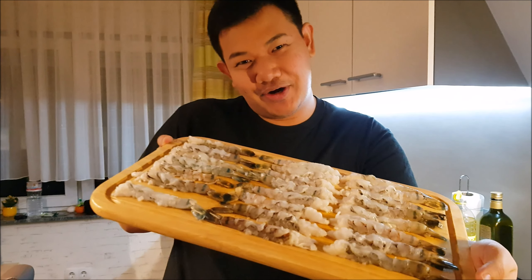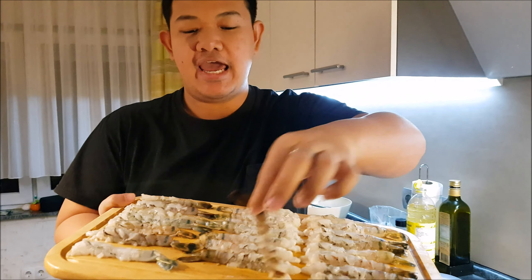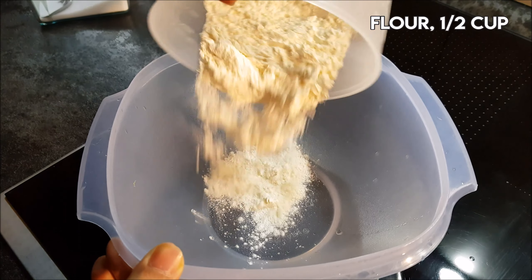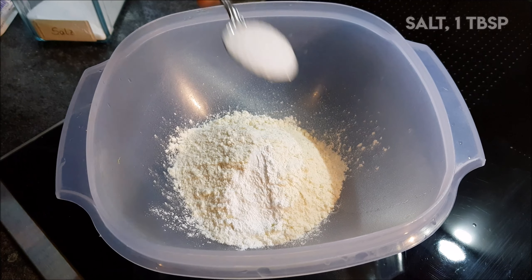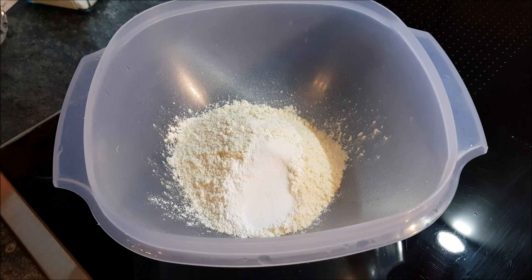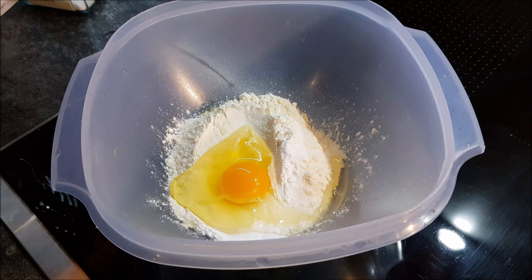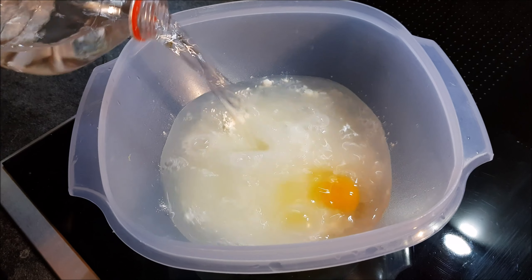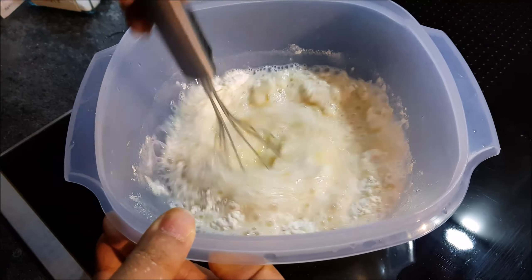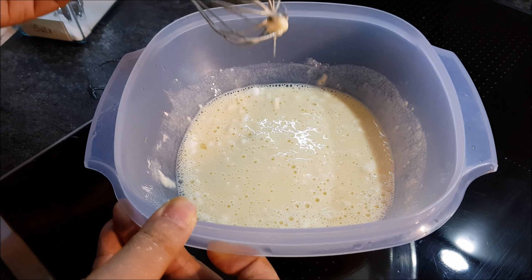Now it's time to cook our tempura. I will teach you how to make your tempura like this, and we will also make the batter. Let's go! First we need flour, 1 tablespoon of baking powder, 1 teaspoon of salt, 1 whole egg, and 1½ cups of water. Also make sure that you are using cold water or sparkling water.